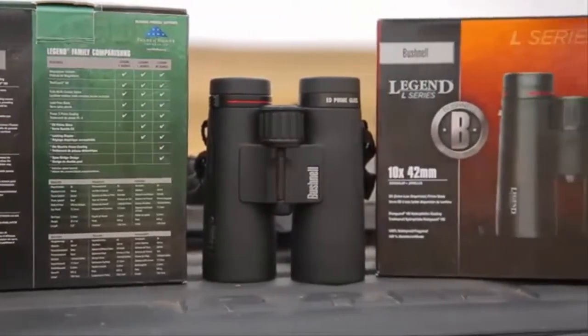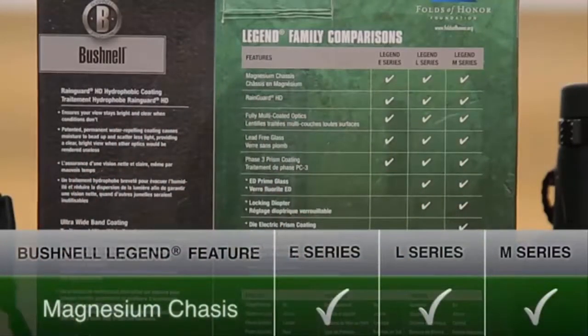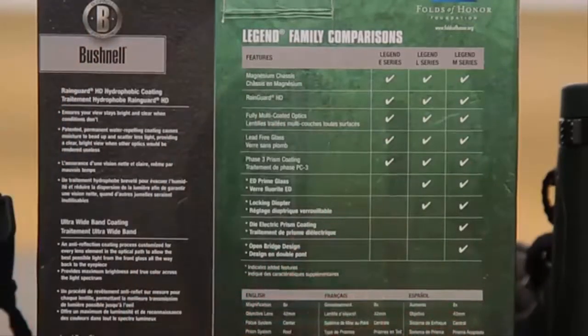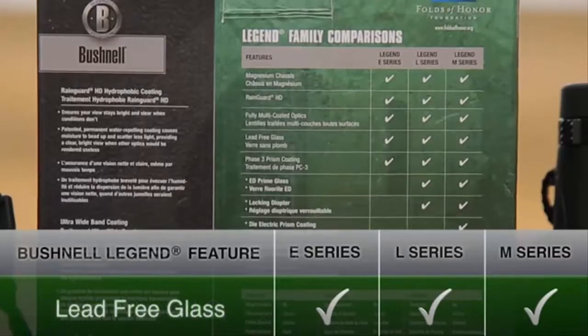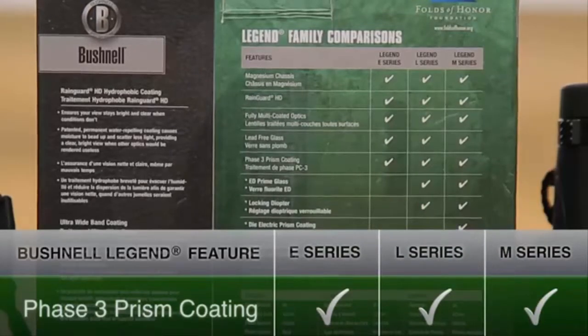This is the E-series, the base model, but you notice they all have the magnesium chassis, which is a good material for a lighter binocular — it's lighter than aluminum. They have the Rain Guard HD coating on all external lens surfaces to keep the fogging off, and they all use fully multi-coated lens surfaces, giving you maximum light transmission by minimizing reflection loss across the color spectrum. Lead free glass is just one of those environmental things — it doesn't really have any optical benefit. The Phase 3 prism coatings are essential in a roof prism binocular for maximum sharpness.